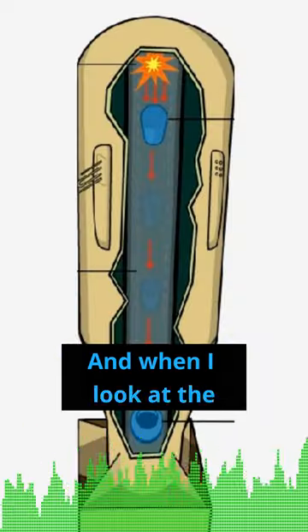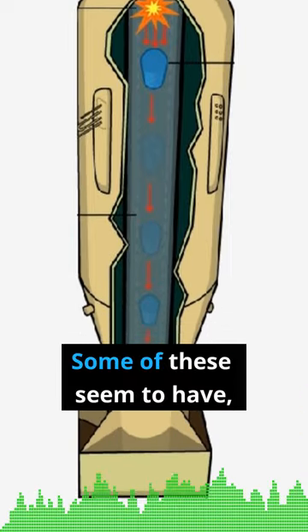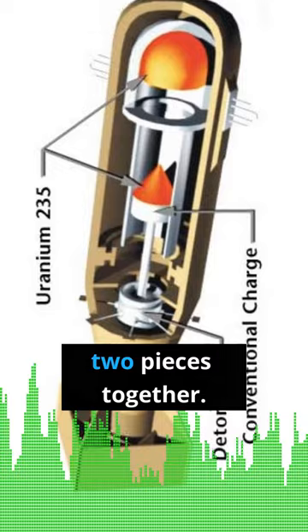When I look at the diagrams of some of those gun type bombs, 'gun type' seems to be underselling it. Some of these seem to have like fucking cannons running down the middle of them, just to slam those two pieces together.